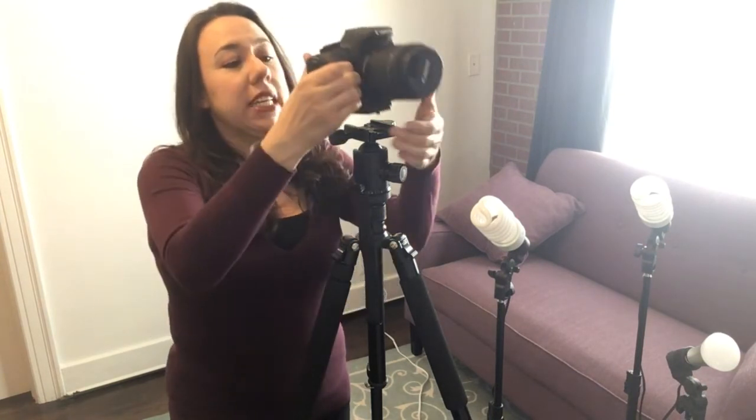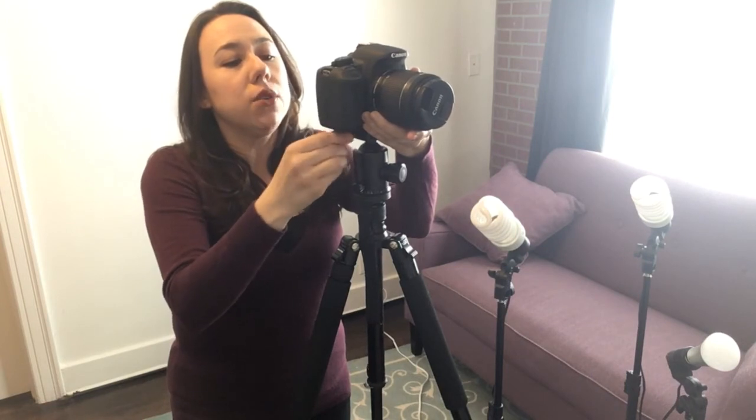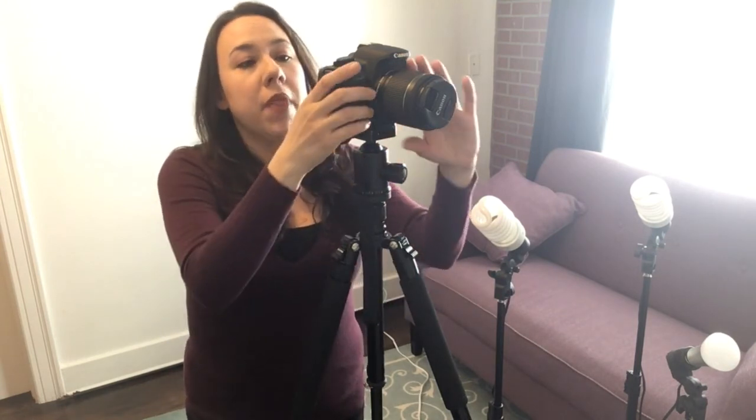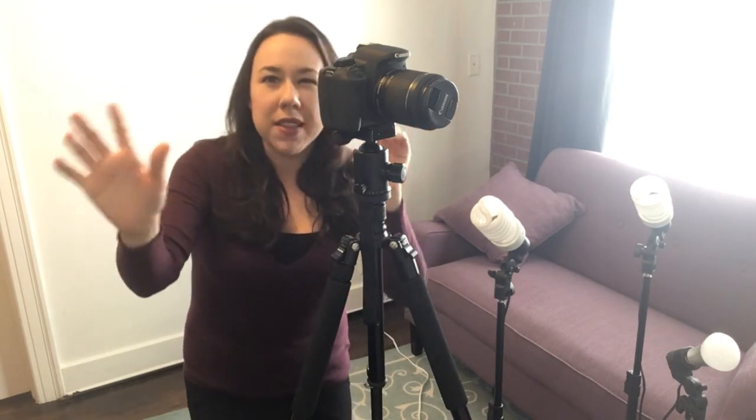That's basically it for setting up your camera. In terms of workflow, I set up my backdrop, get a rough placement of where I want to be to get the tripod at the right height, and roughly frame the shot. Then I get in front of the camera and make final fixes — adjusting focus, deciding if I need a tighter or longer shot. Make sure to check out the video on lighting, which will have much better lighting than this, as well as the video on audio, which will have better audio.